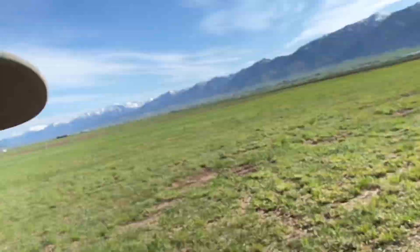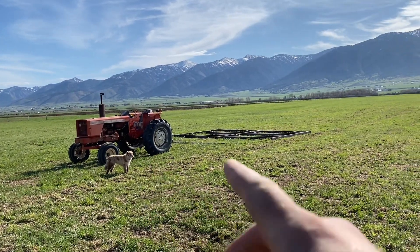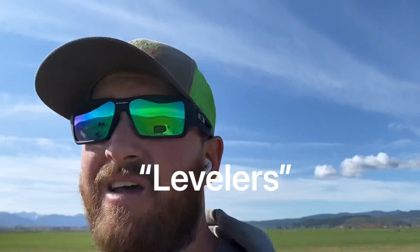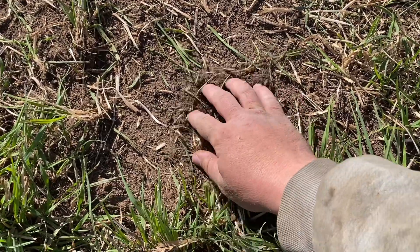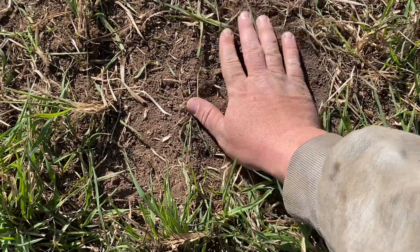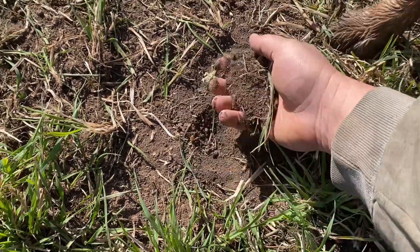Now what I'm doing is I'm using this Allis Chalmers 175 with those new 20-foot harrows that I built. I'm just going over what my dad's harrowed, trying to level it up a little bit more and spread out some of the dirt he's picked up. This is what I've gone over with the leveler - it's a pretty nice little seed bed, not too deep. Maybe an inch or so is all that we've got of loose dirt here.